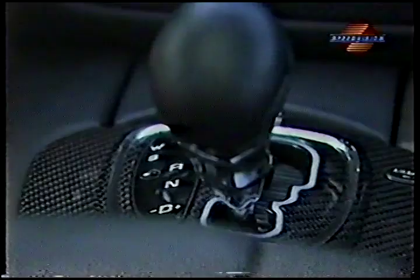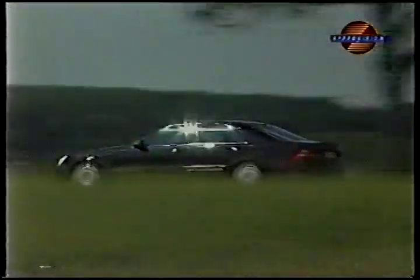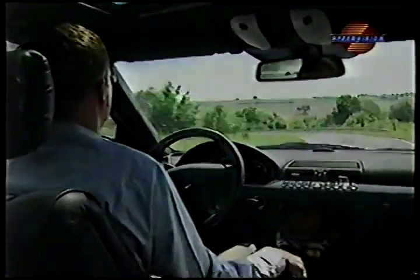The automatic transmission can be shifted manually. Thanks to the additional torque in comparison to the series version, the CM's acceleration is noticeably stronger. The Carlson Mercedes is so much fun to drive that you actually feel you're sitting in a smaller car.